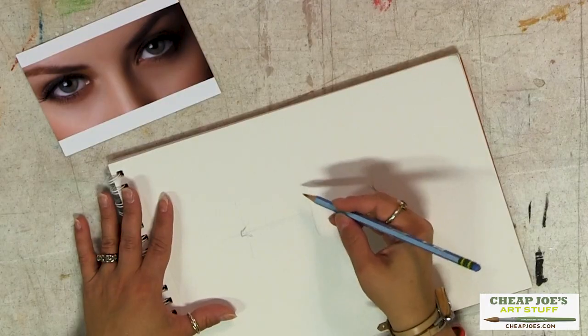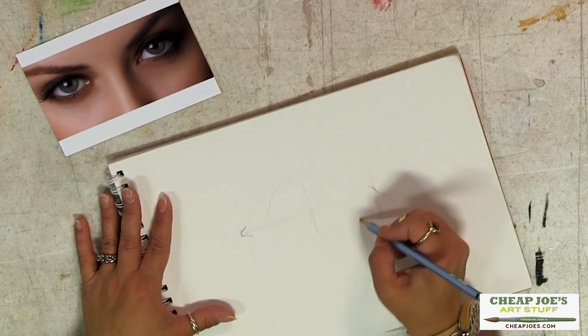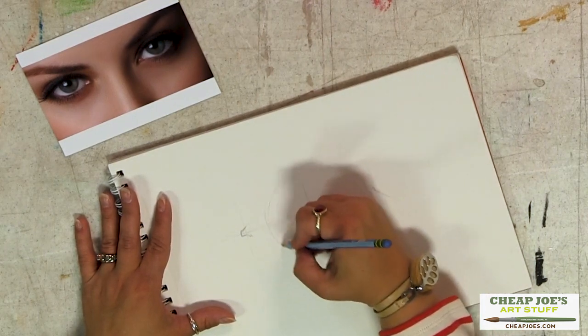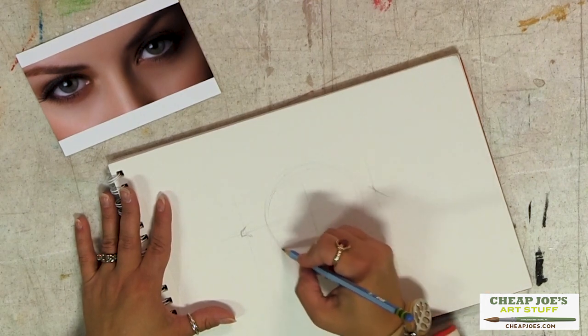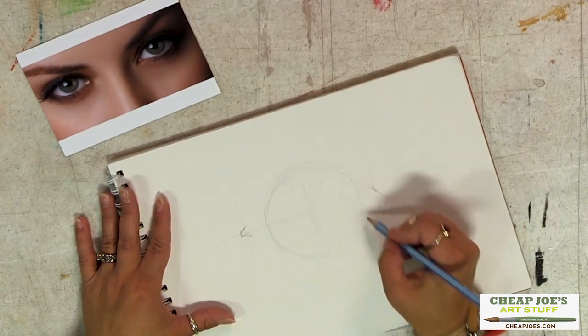The eyeball itself is a very, very pronounced shape. When you try to deny that round shape and you're just rendering all this other business, you lose the point of what you're looking at. So I make a point of sketching that in.